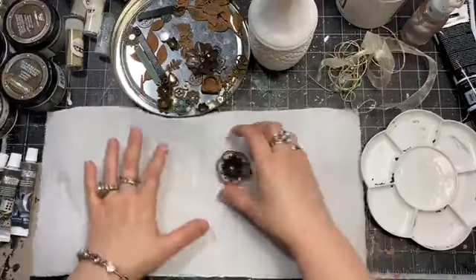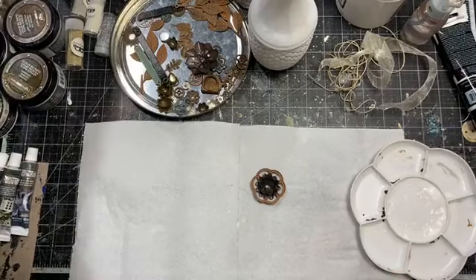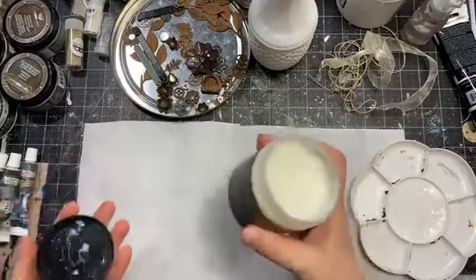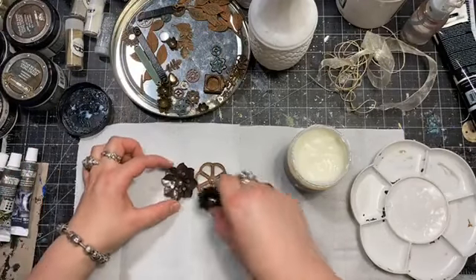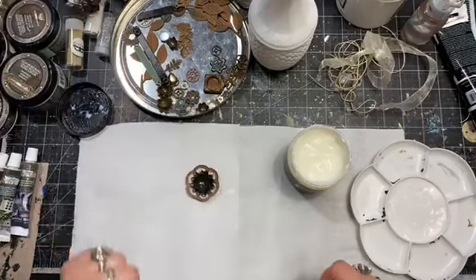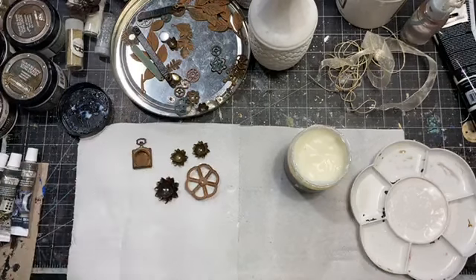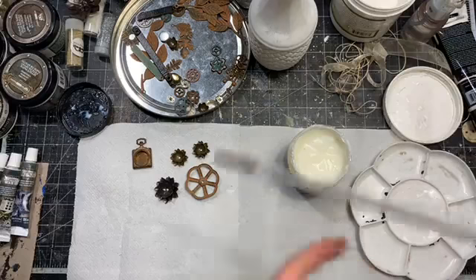When it comes to gluing heavy metal elements, my first choice is the heavy body gel — it's going to hold things in place. I have a choice between this more romantic flower and this more steampunk one — I'm going to go for the more steampunk style. I also have some smaller ones and this one which is going to be one of the charms. Let's prime them with gesso first so it will be easier to repaint later.